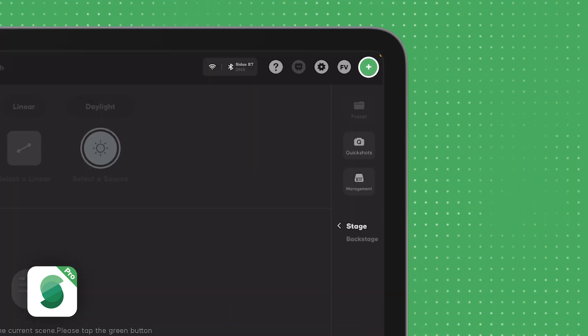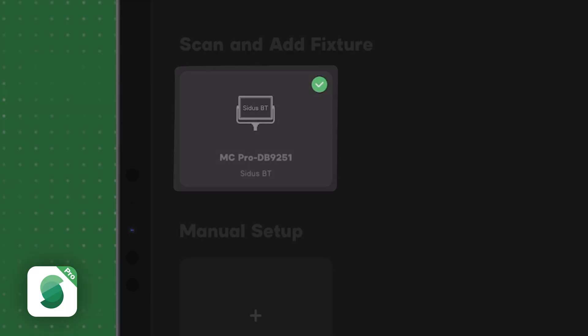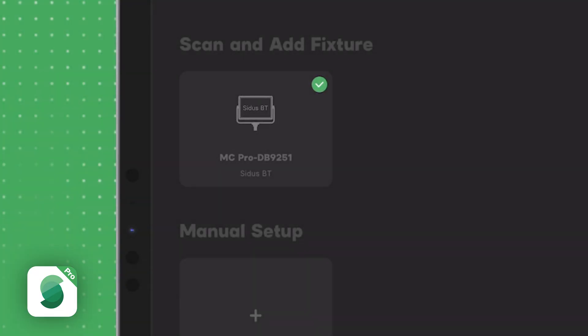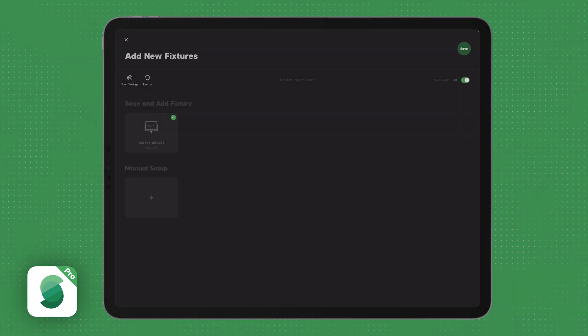Hit the green plus sign in the top right corner and select Add New Fixtures. When this new window pops up, it will first scan for Citus Bluetooth controlled lights. If there are any found that you wish to control over Citus Bluetooth, you can select them and press Save. Otherwise, you will be adding the lights for DMX control.